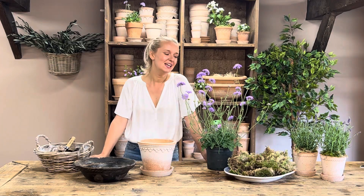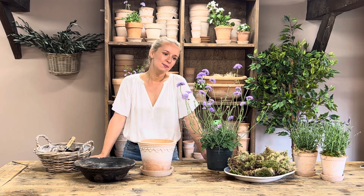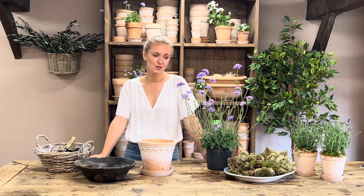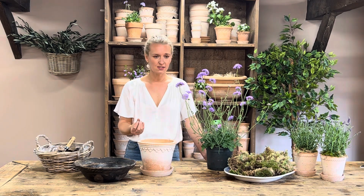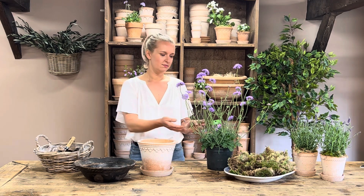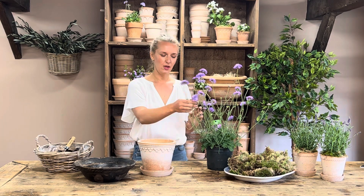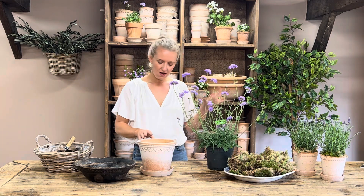The next kit we have is the lilac scabiosa kit — to me, this is the most summery plant. It's one of my favorite cut flowers; I actually had this amongst other things in my wedding bouquet. It's so delicate, the tone of it is just perfect — not too much yellow, really soft. Even the buds are beautiful. It's one of my favorites for summer.